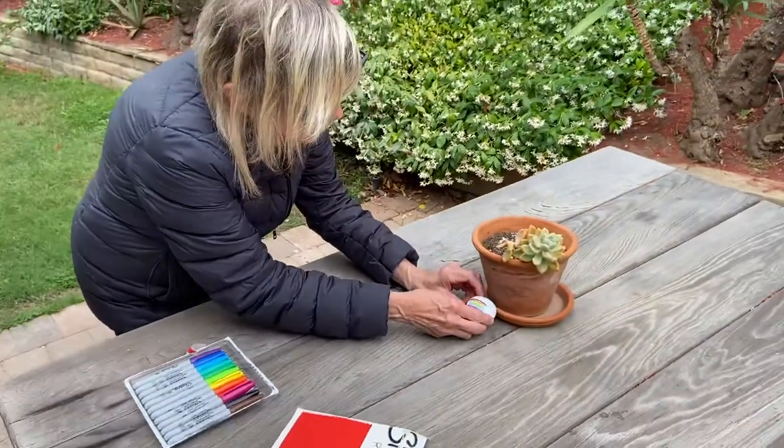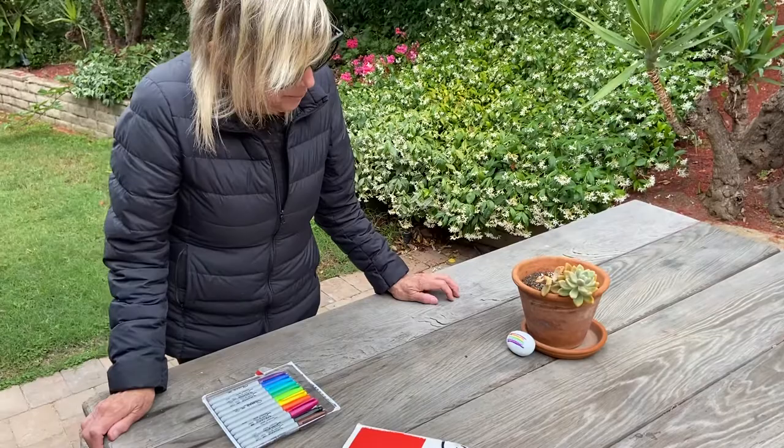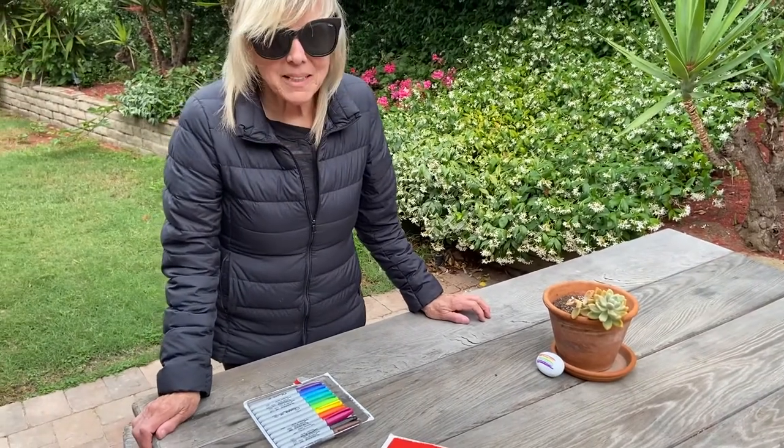And then we can put it in our garden and we have a nice rock to welcome people. I hope you enjoyed rock painting. We'll see you in the next one. Bye.